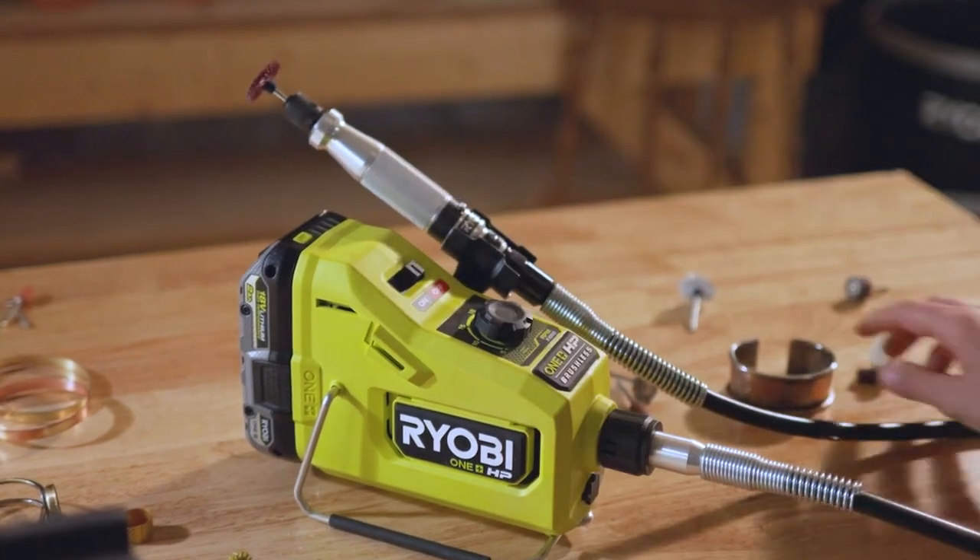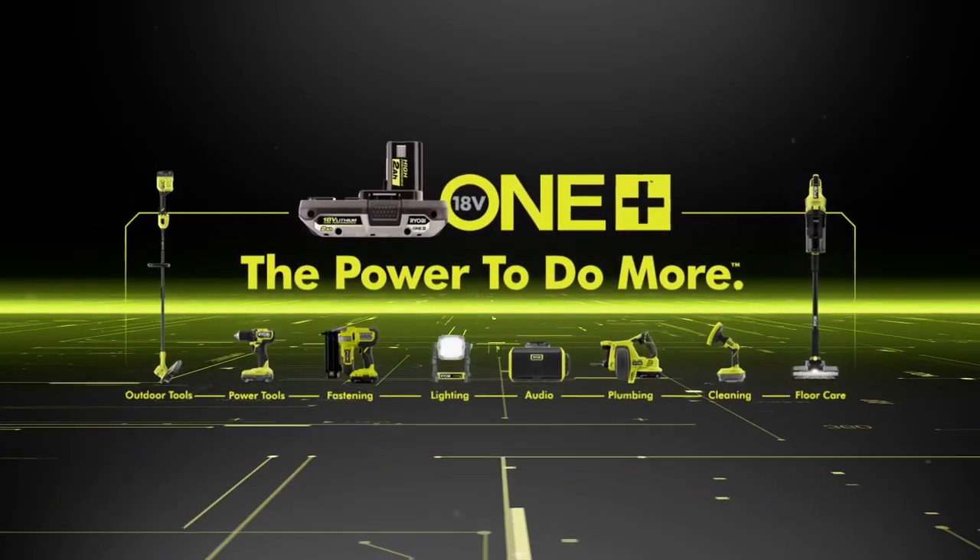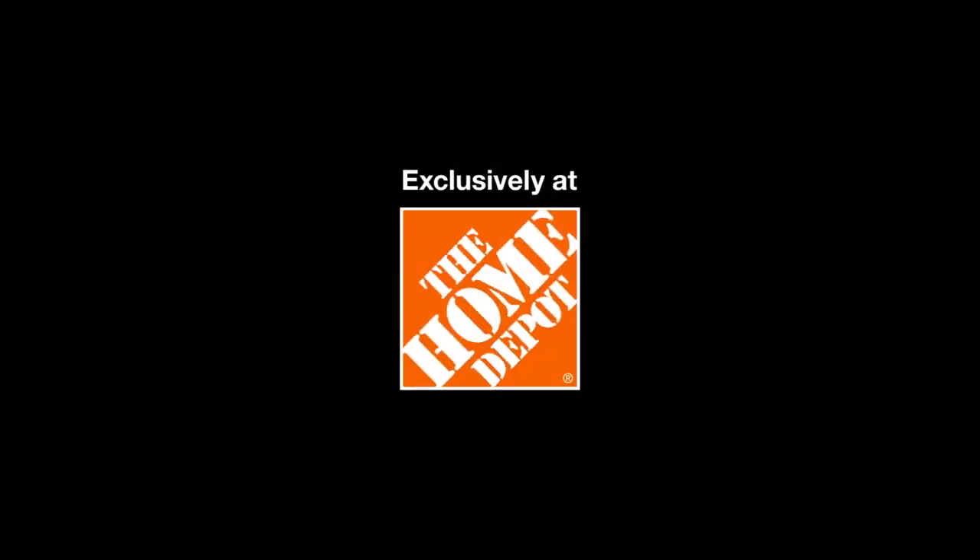The RYOBI ONE PLUS HP Brushless Rotary Tool — part of the ONE PLUS system. Exclusively at The Home Depot.